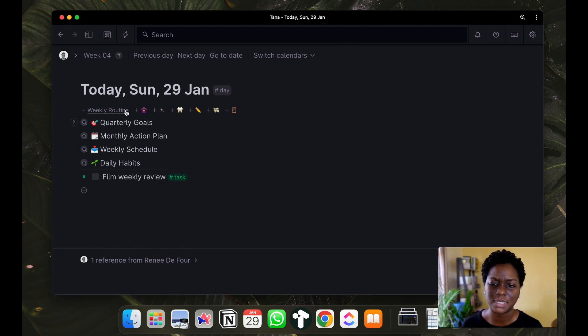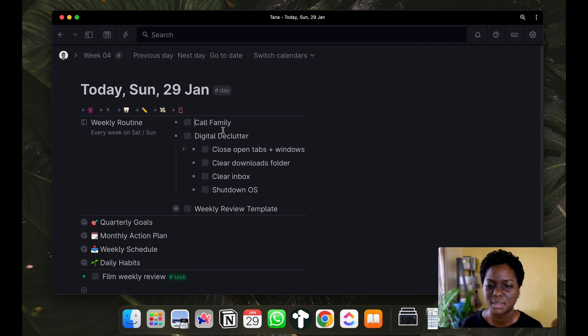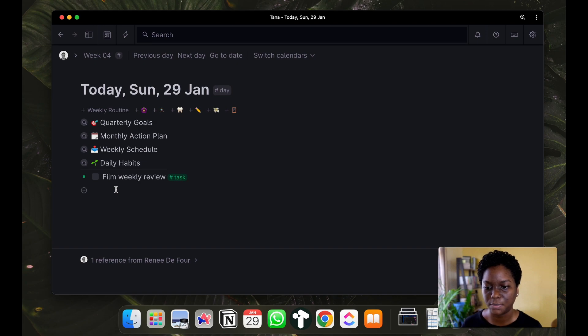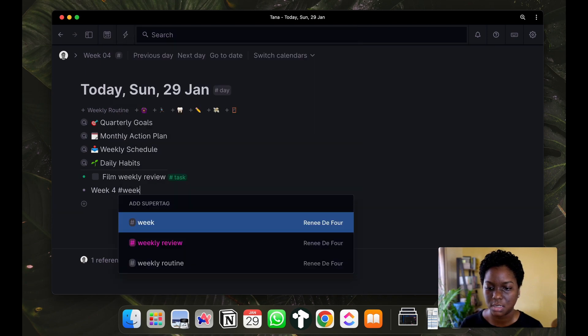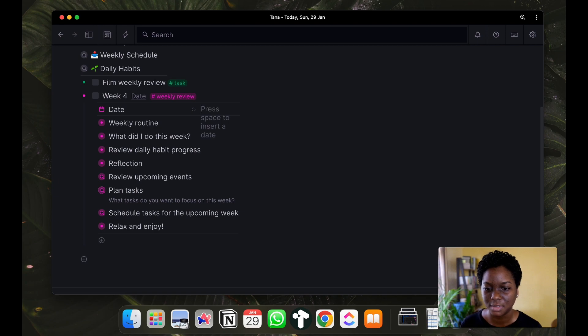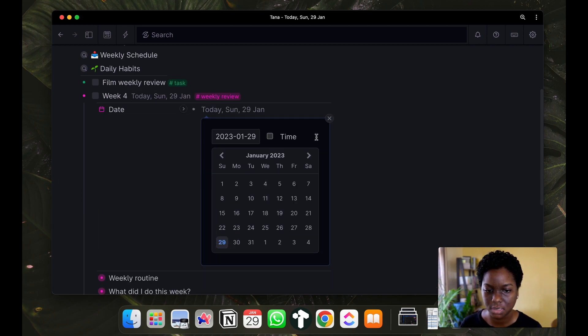Usually I would have selected the weekly review from my weekly routine, but I've been having some difficulty with this super tag. So what I'm going to do is start the weekly review by just typing in 'Week Four' and then applying the weekly review super tag. This is where we will be working right now, so I'm going to put today's date in here.